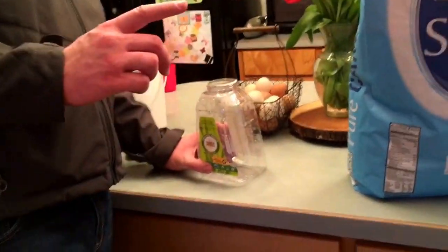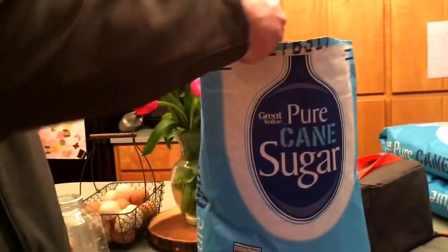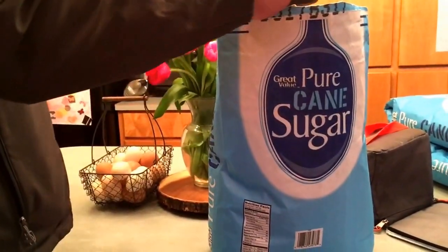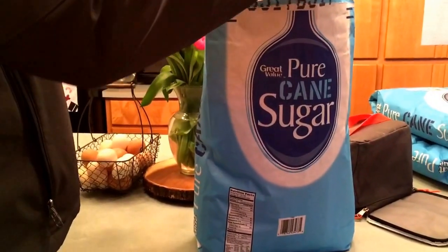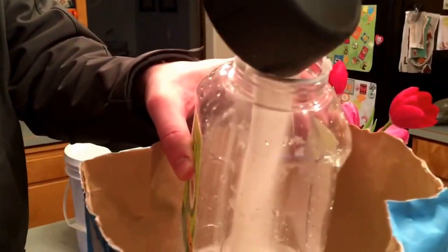What we're going to do first is a one-to-one sugar mixture. Cane sugar — white sugar is the only thing you should use. We're going to put in one cup — there's one cup, two cups of sugar.